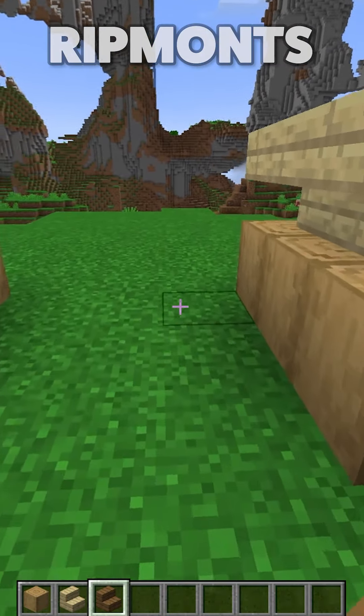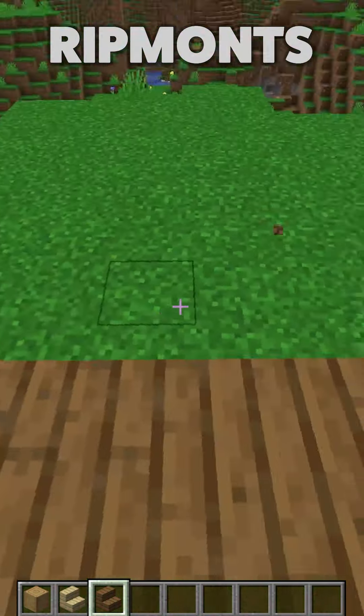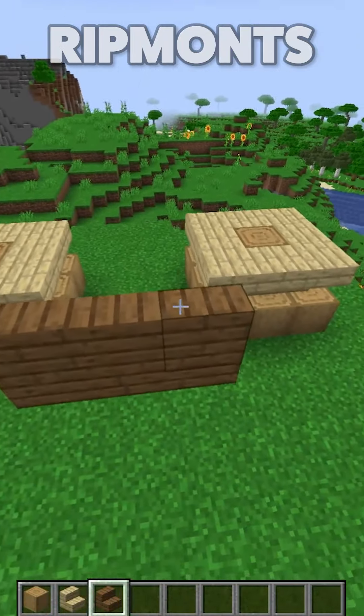In the middle, we're going to use some spruce stairs, and we're going to take it up from the back like so, and we are just going to throw in a lovely little staircase. Go up as high as you want, because it doesn't really matter.